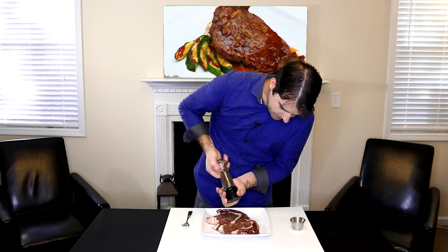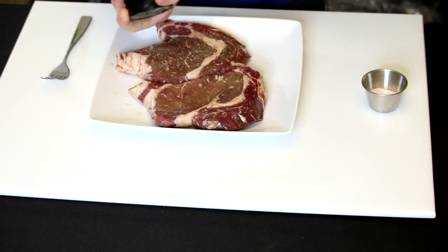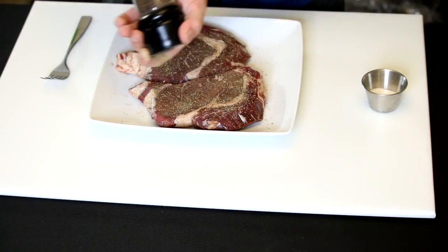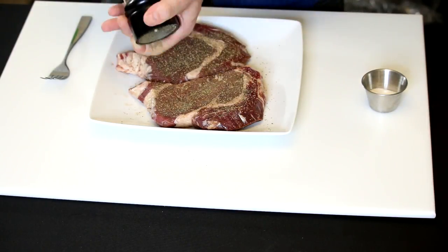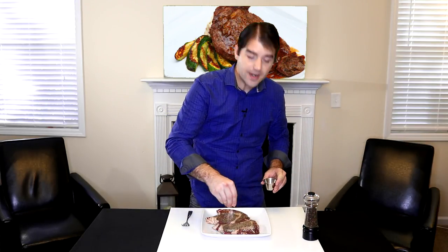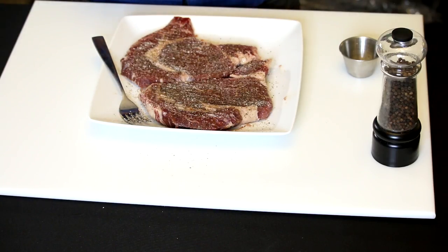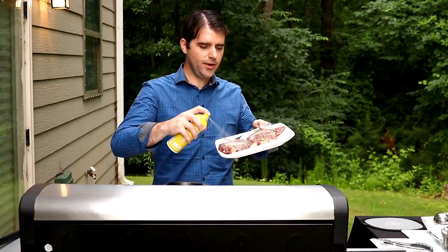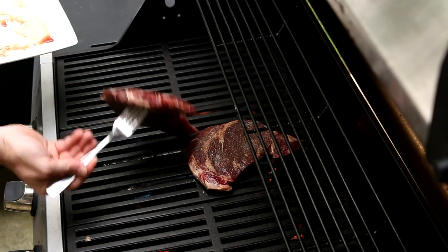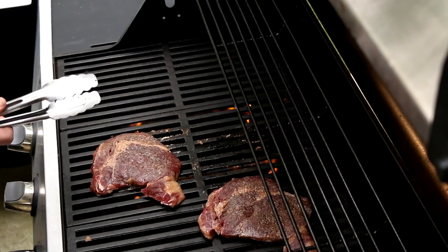Now that we have everything together, all we have to do is season up our steaks and throw them on the grill. I'm gonna use Tellicherry peppercorns like I normally do and I'm gonna be very generous with these. Now we have to salt them, flip them over, and repeat the process. I know that looks like a lot of salt and pepper but the majority is gonna fall off during cooking. Everything's all seasoned and ready to roll — we're just gonna spray this down with some oil and throw them on the grill along with our zucchini.